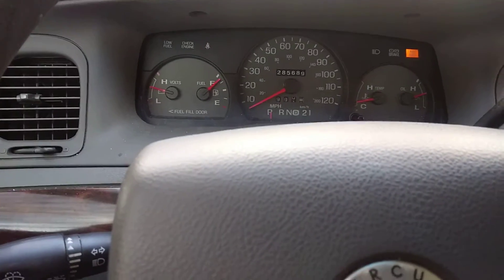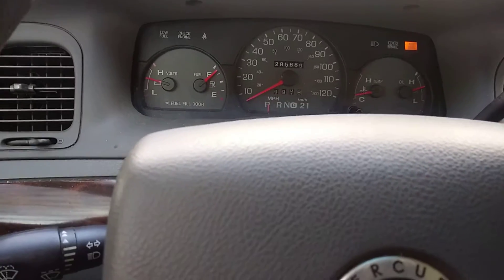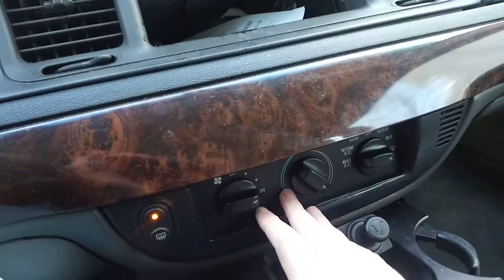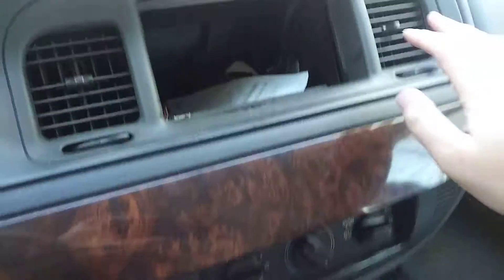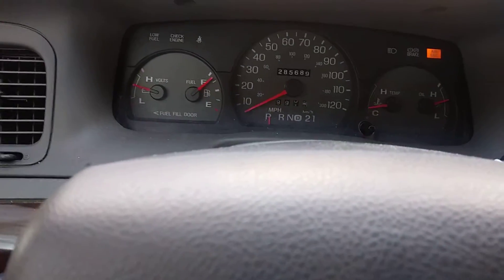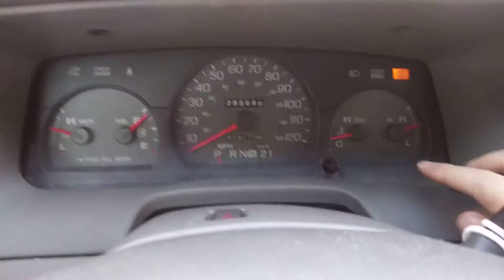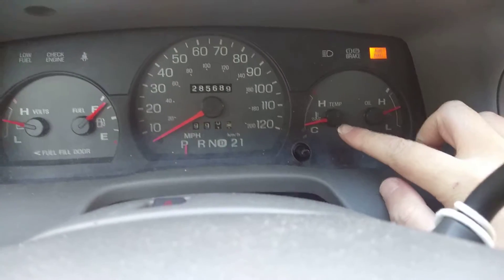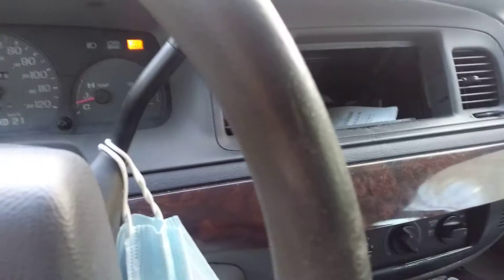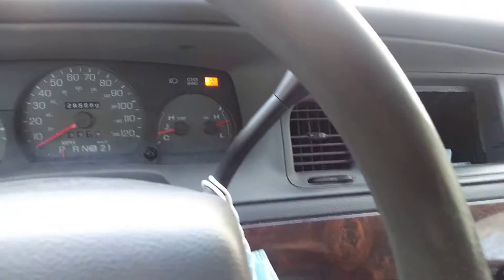I'm gonna be working on my 2005 gray Mercury Marquis GS. What I've done so far is I have the heat on hot, and it's blowing hot air from the AC vents. The temperature gauge is starting to rise, so pretty soon it's gonna be in the middle. While the car is warming up, you want to go outside and fill up your cooling system.